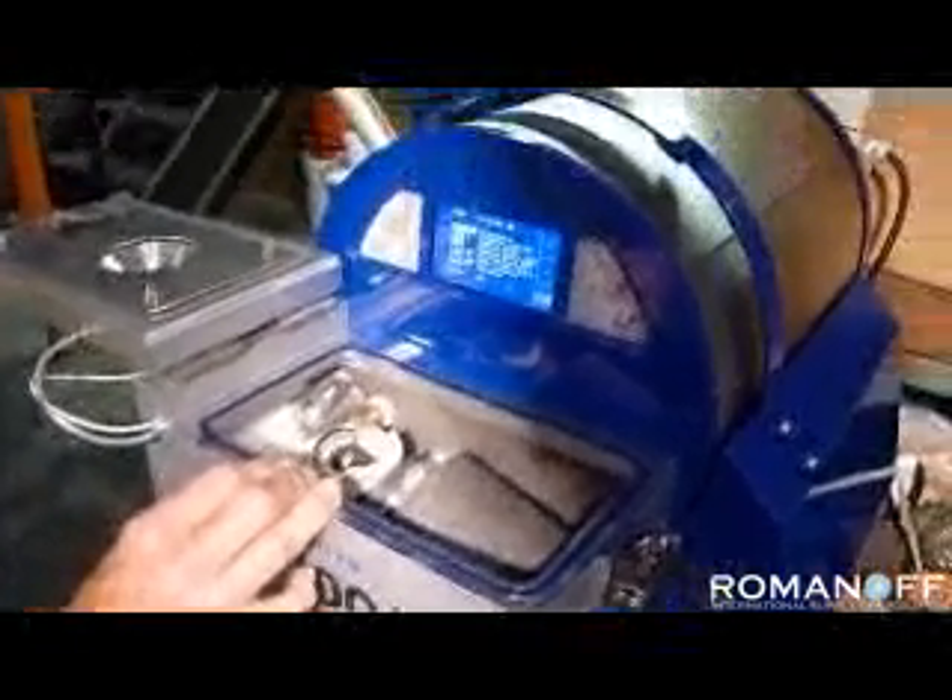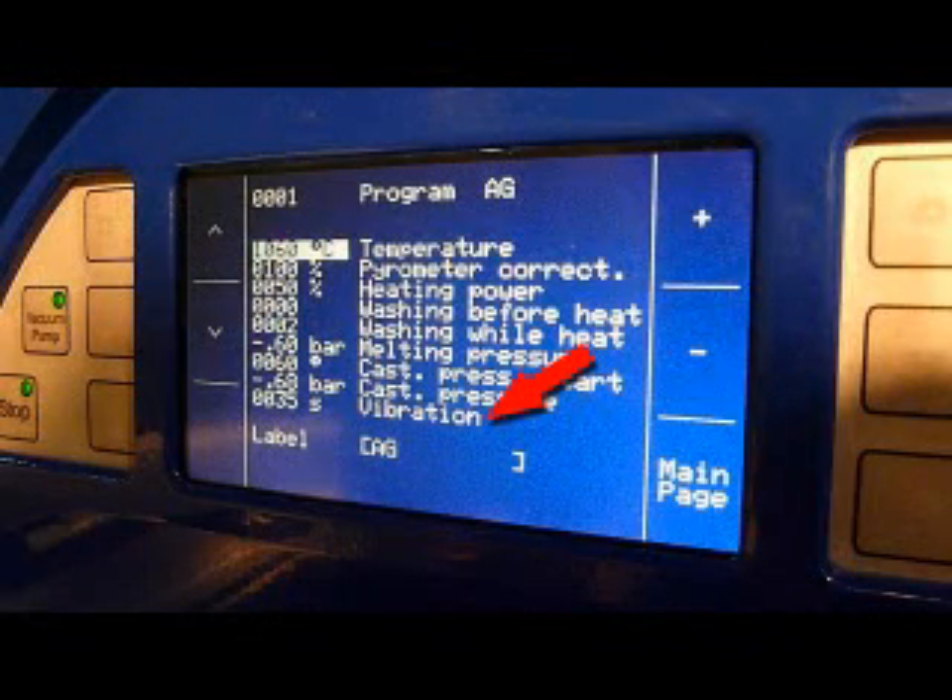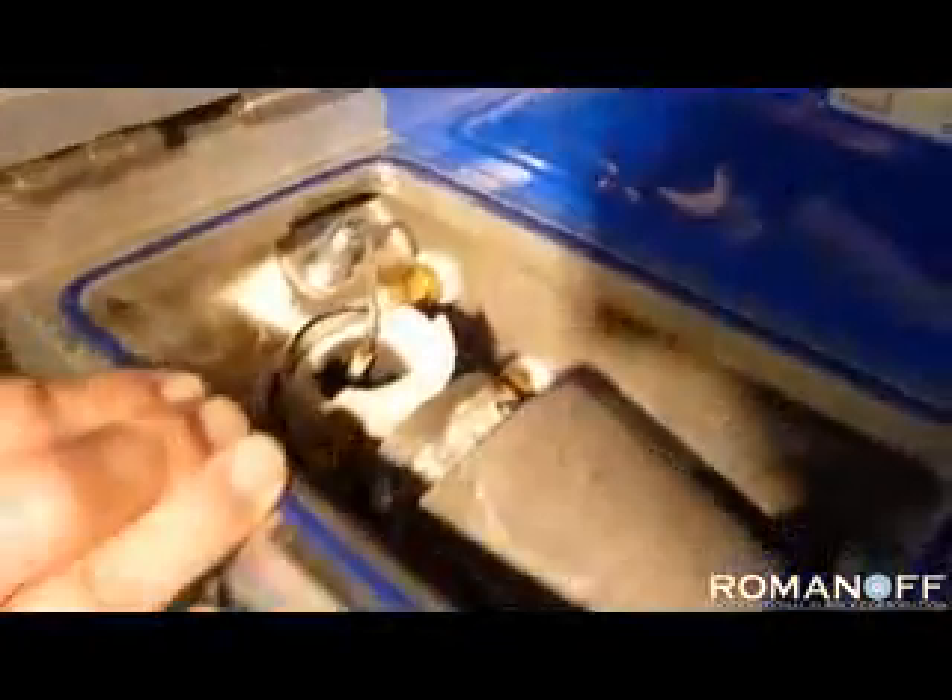The last parameter that you can select is the amount of time of vibration. The vibration helps the metal solidify into a very dense mass while it is solidifying. Generally, 35 or 40 seconds is sufficient to accomplish the purpose.